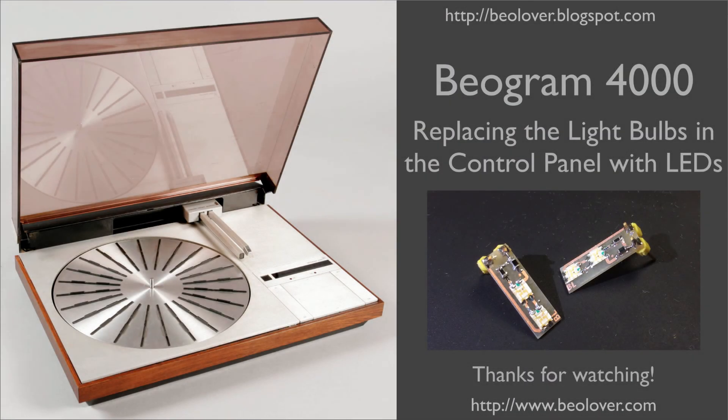And that's it. Now you know how to replace the light bulbs in the control panel of a Biogram 4000. If you're interested in my LED assemblies, send me an email.